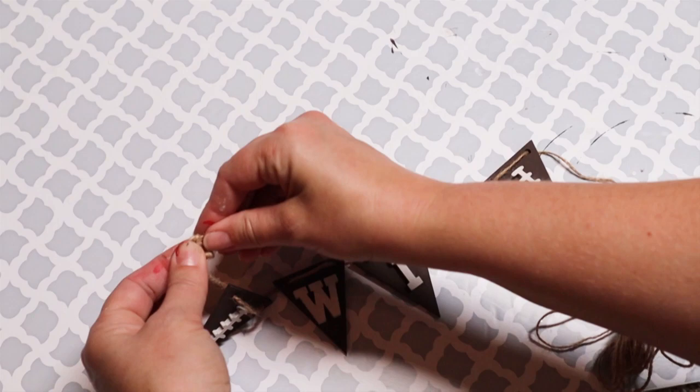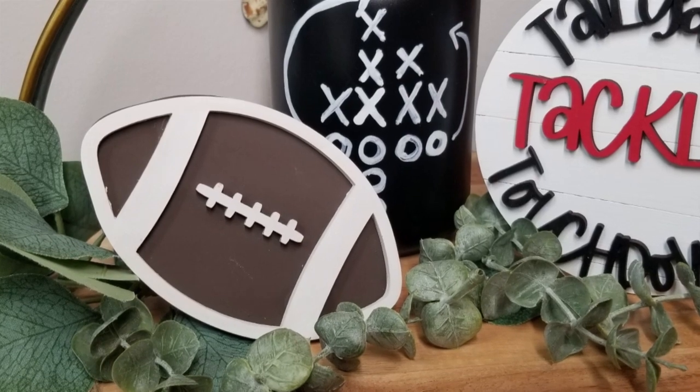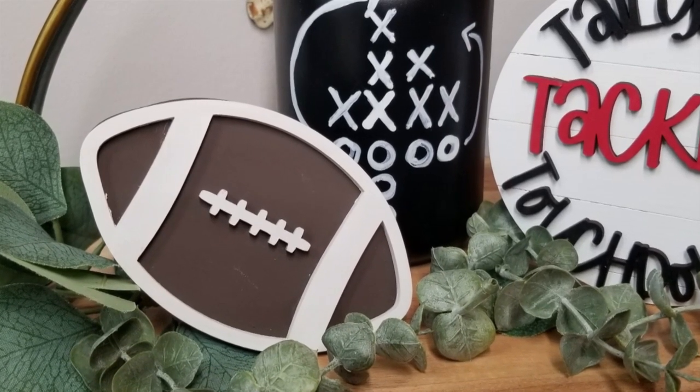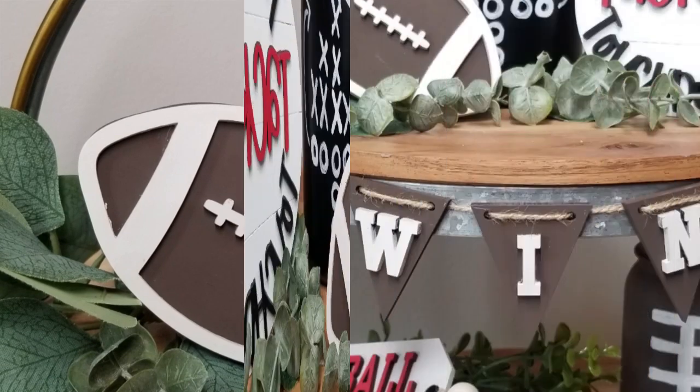This is complete and I love the way it looks on my little two tier tray. It fits so well with the little football, and together with the jars I painted earlier in this video, it all ties in beautifully.